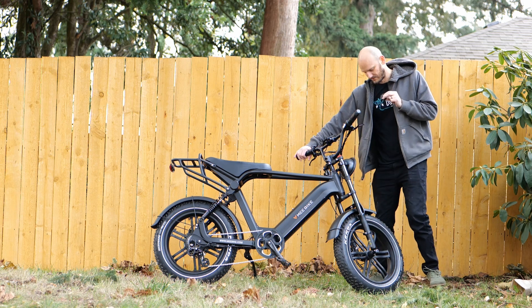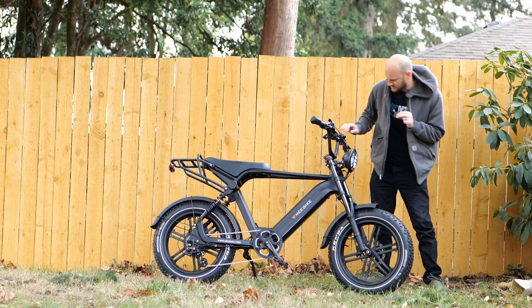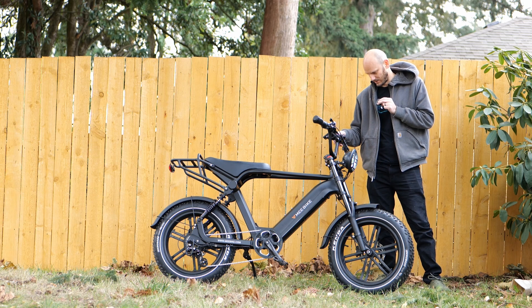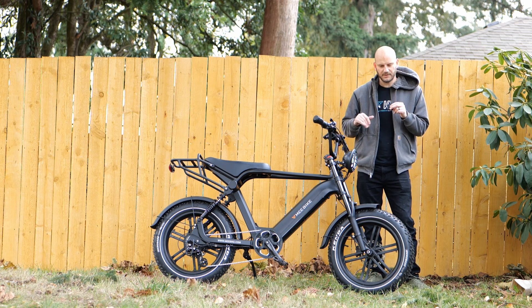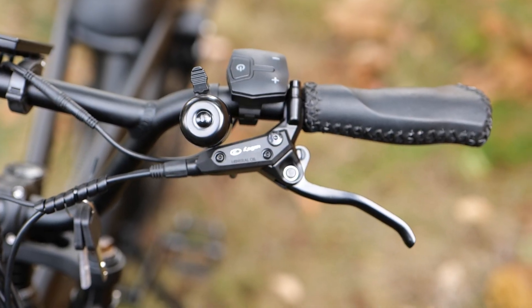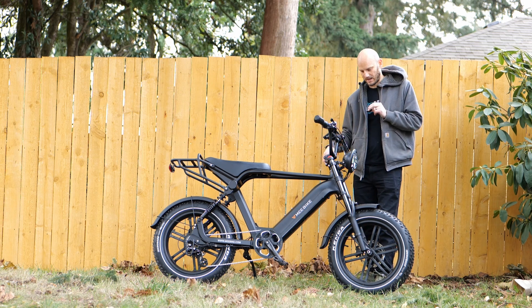It looks fine and I think it'll work just fine. Up front we've got an LED headlight — it seems fairly bright. There is a high and low beam to it, which is kind of cool. It's got hydraulic brakes front and rear, which is nice, and they actually work well — I felt confident on the braking power. They are by Logan — they're Logan brakes, so they're not Tektro, they're not Shimano; they're off-brand, I would say.